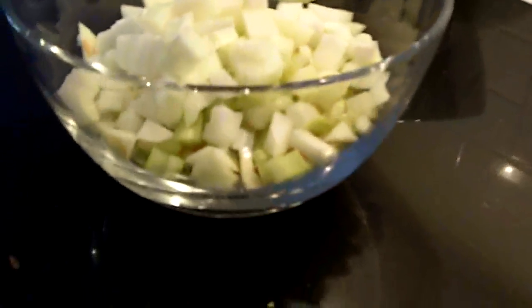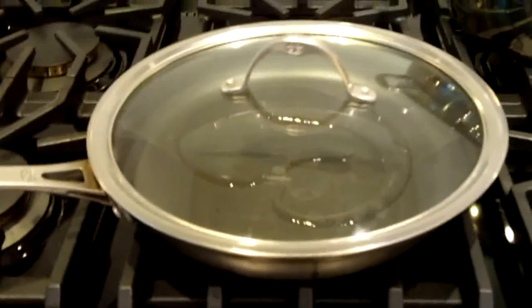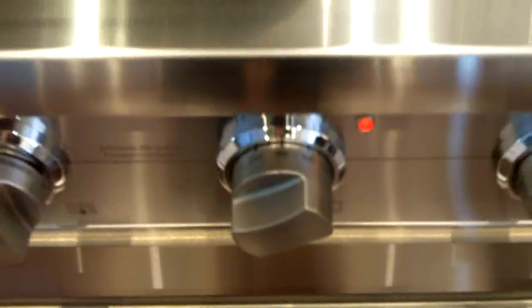Now we've got some vegetable oil in my frying pan, and I'm going to turn it on to medium high, and we'll let that heat up. I'm also going to preheat my oven to 300 degrees Fahrenheit.